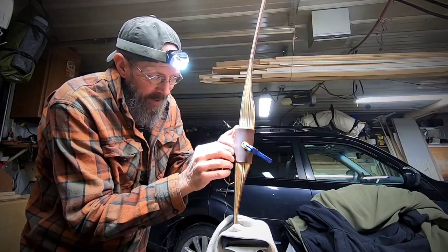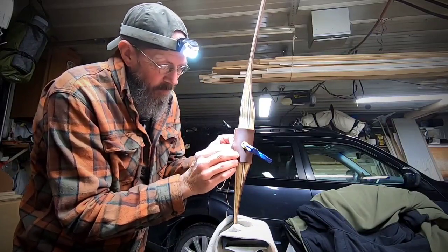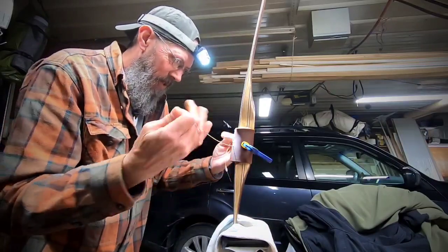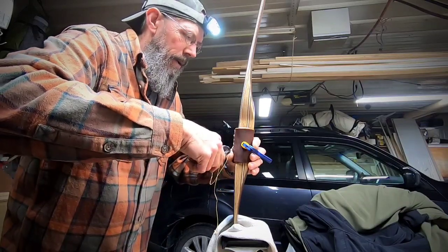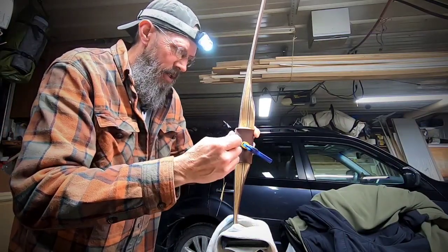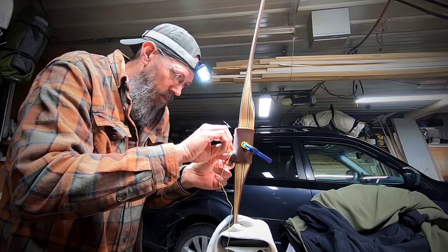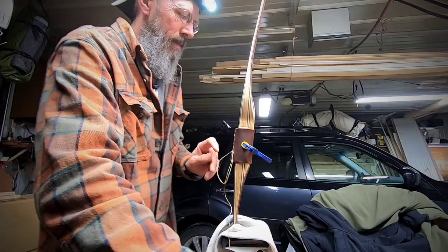It's kind of therapeutic. Most bowyers don't do this by the way — just saying. One reason I like the leather grips is when I started hunting in Iowa, it's a lot warmer to hold onto a leather grip than a bare bow. And I just like it.